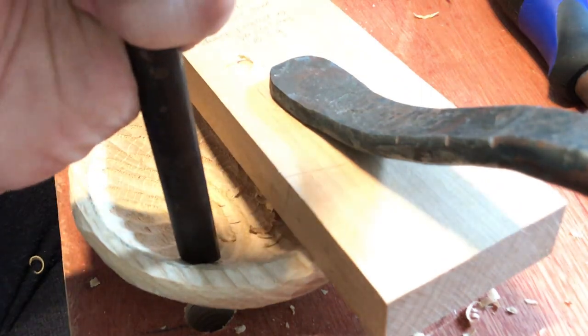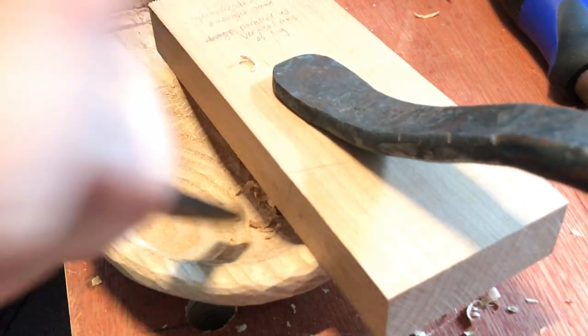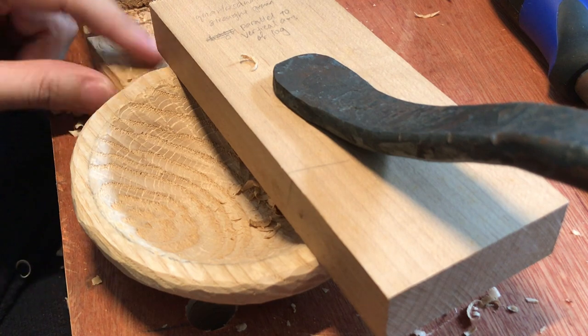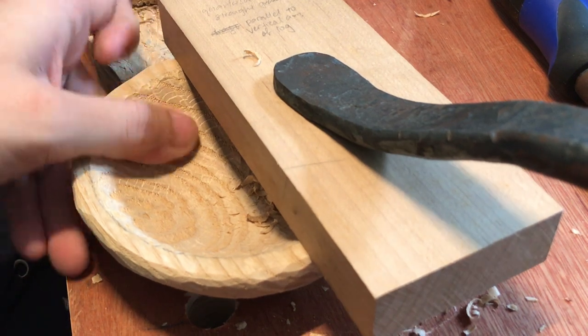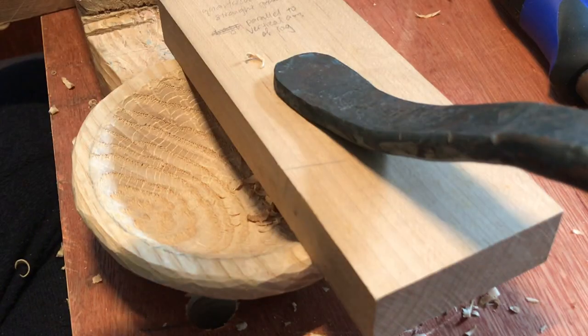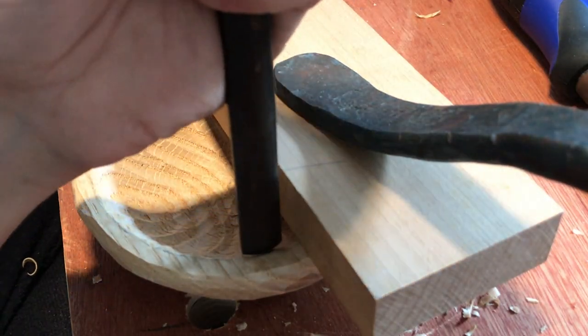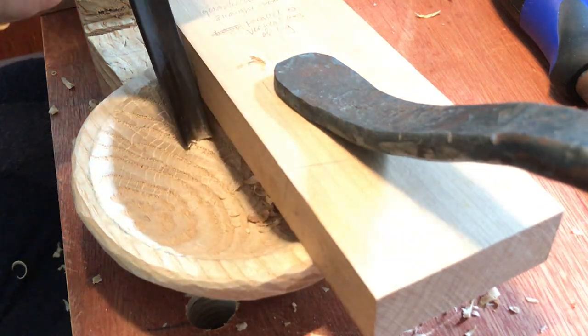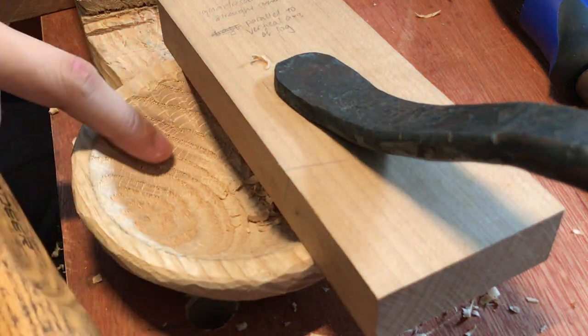Whether you're going to be malling on the inside, when you're malling you want to be working in this direction, because now I'm actually utilizing the bench pack to resist my strike force. You wouldn't want to start going in this direction because there's pretty much nothing holding it over there.